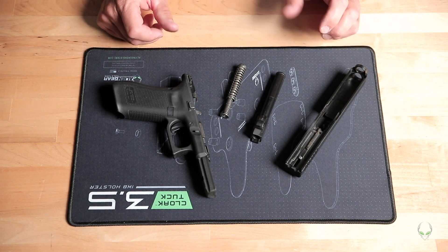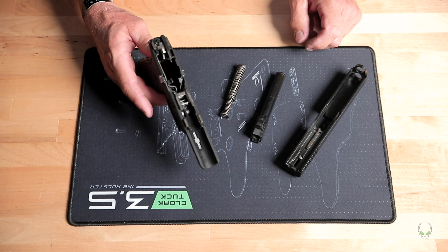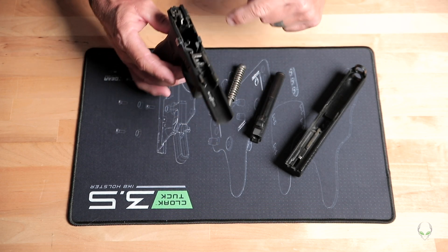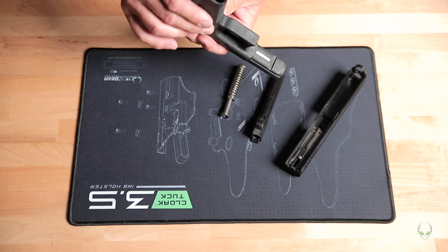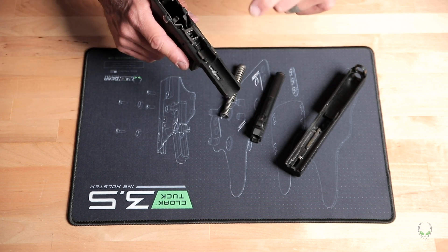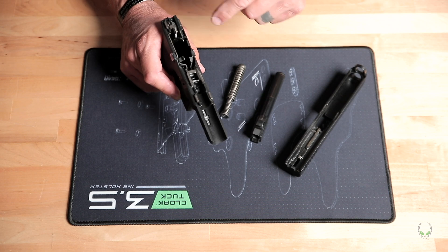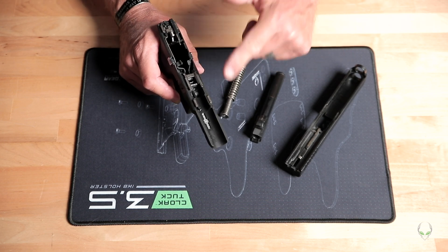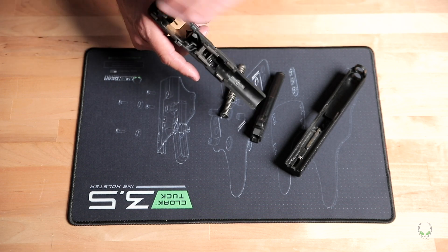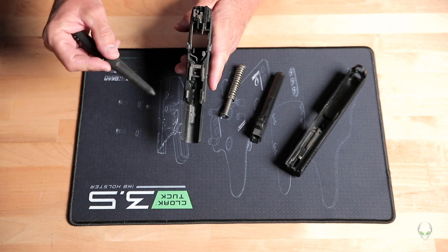Generally I don't over-clean my guns. I use a toothbrush through all of this — run a toothbrush down through the magazine well. If you've got a little can of compressed air like you use for your keyboard or laptop, you can spray some of that down in there to get a little dust out if you need to. When we're done with the toothbrush, maybe use a paper towel as well.